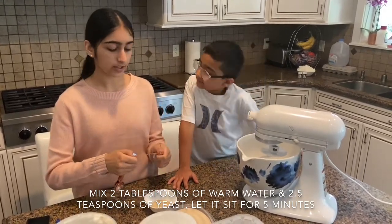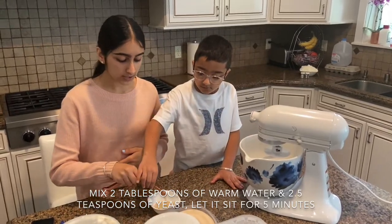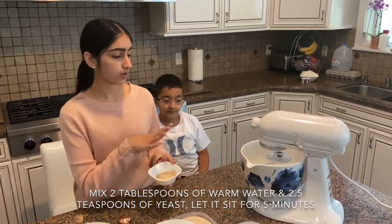So that was two and a half teaspoons of active dry yeast, and we just pour it on top of our water. Now we're going to let this sit for five minutes, and now we're going to start with our dough.